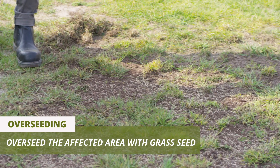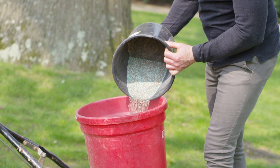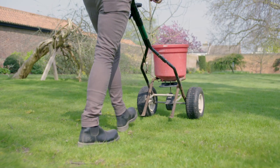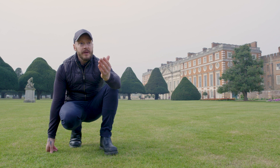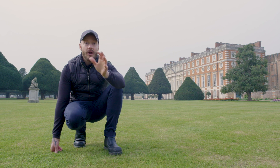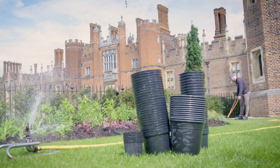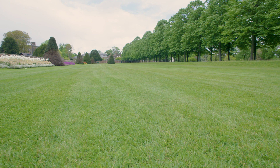Next, overseed it and apply a slow-release fertilizer — something available from any garden centre. Apply it every six to eight weeks to encourage strong green grass growth. We try to work with the weather: if it's been wet, we'll apply the fertilizer hoping for more rain to wash it into the soil, but we can always use a sprinkler system to encourage strong healthy root growth.